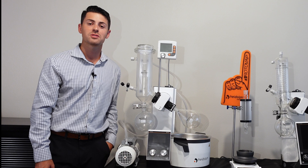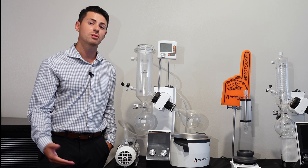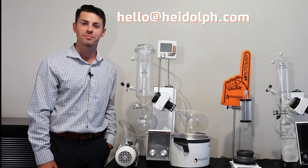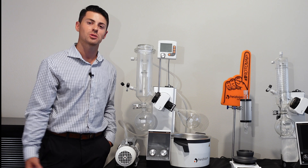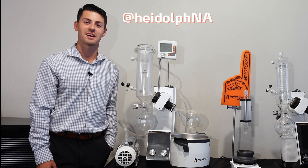Thanks again for tuning in to another episode of Ask a Hideoff Rep. We'd love to hear more questions from you, so please feel free to reach out to hello@hideoff.com or reach out to us on one of our social media platforms at Hideoff NA. Thanks again and we'll see you next time.